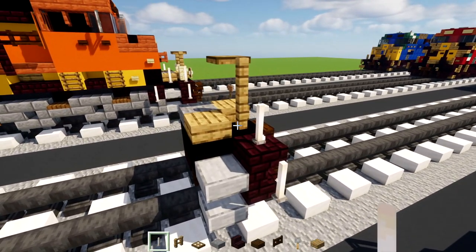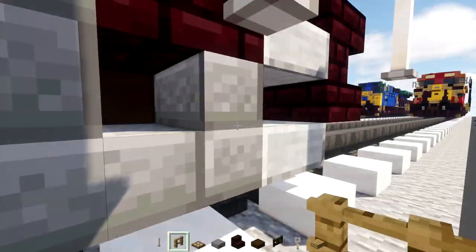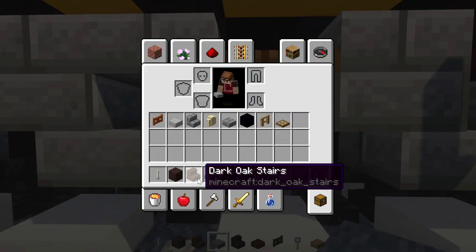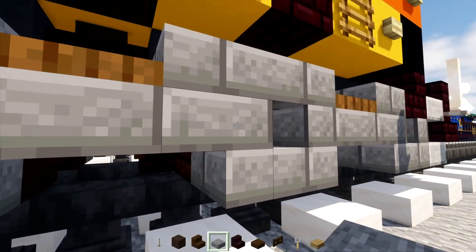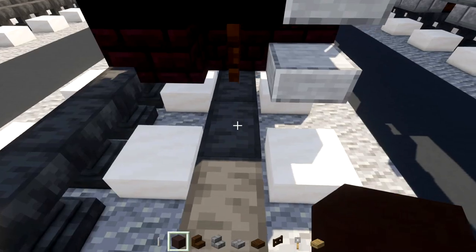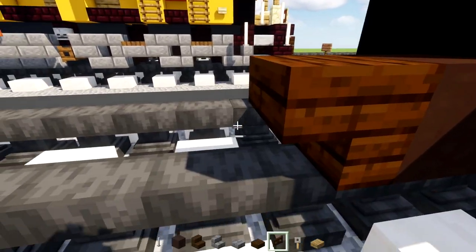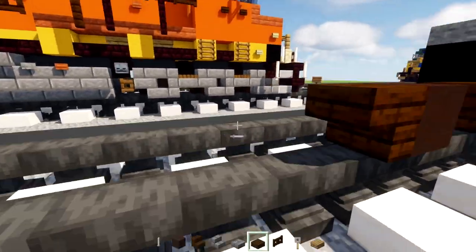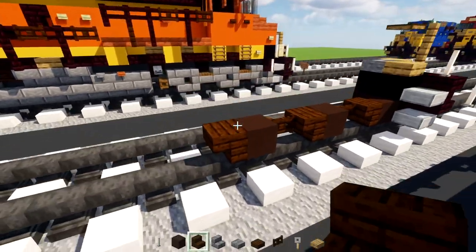Now we'll add the wheel. We'll add in gray terracotta, upside down dark oak stairs, and then a dark oak fence gate, and repeat the same thing. Then repeat again, except we won't add in the fence gate in the back for now. Then we'll add in a stone brick slab right to the side of these fence gates.